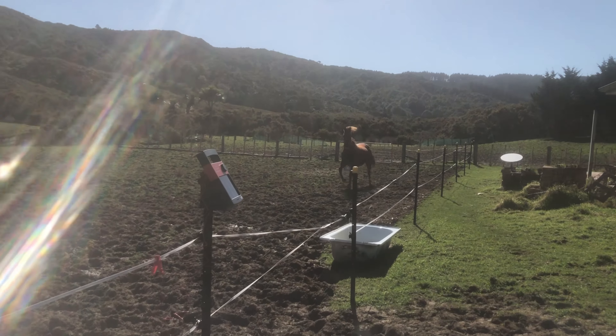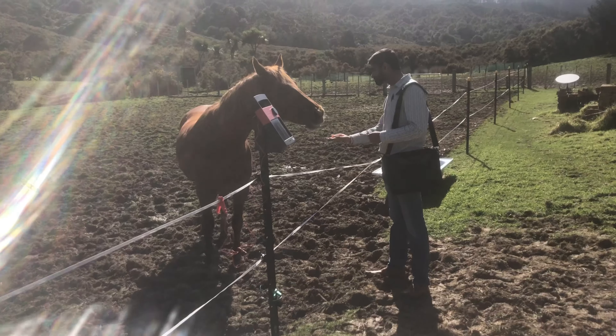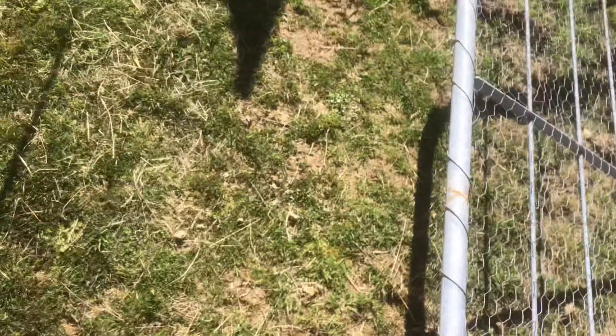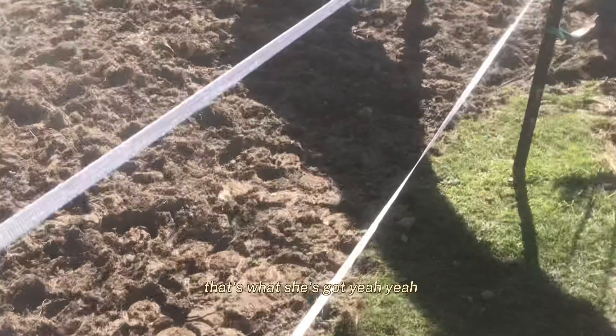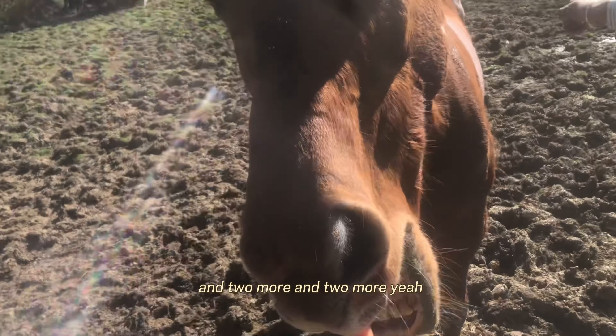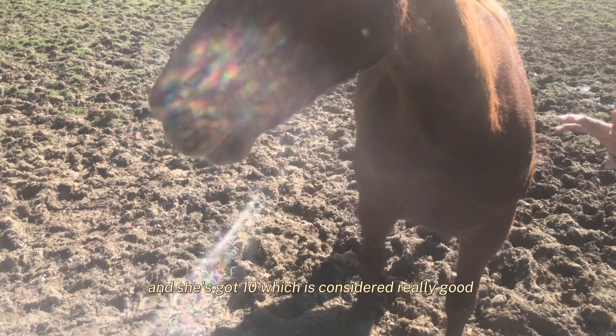They might have eggs laying somewhere. It's got a horse in India. Oh, it's true. Yeah. Come on, Avery. Like this is what I was talking about — the swells. And also the swell over here, that's what she's got. And there would be two couple behind the ears, and two more, and then two more. And she's got 10, which is considered really good.